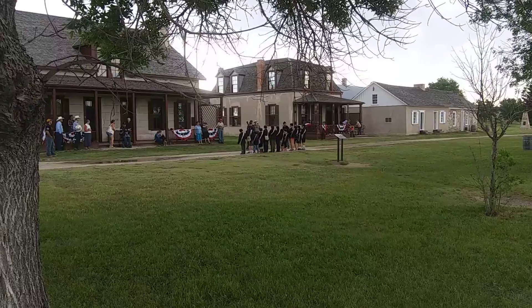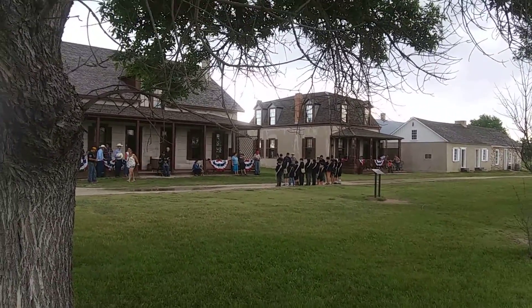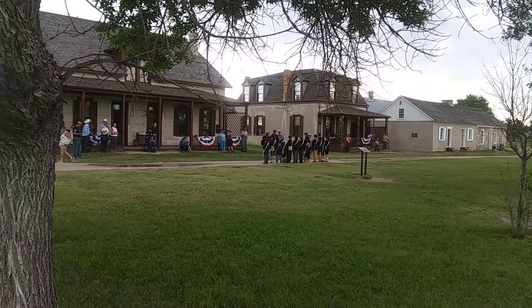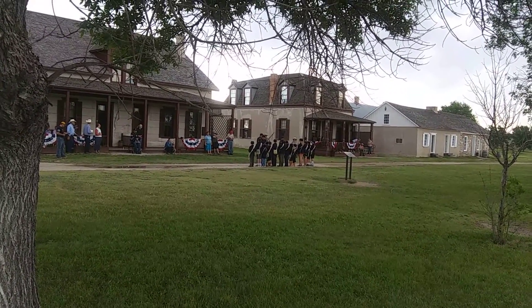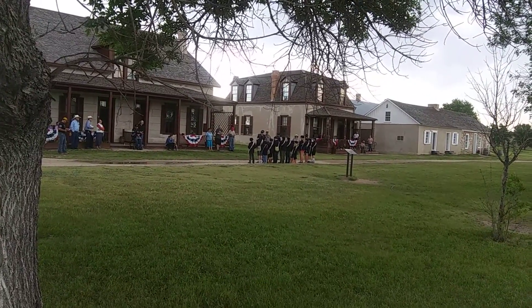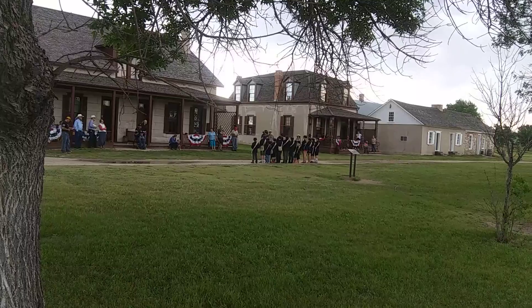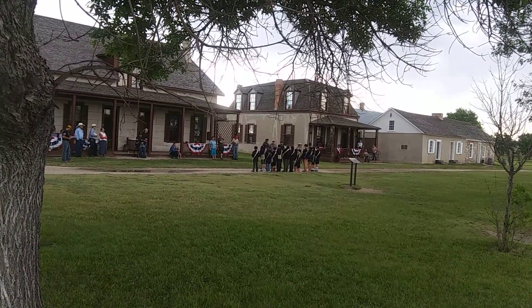Now we're going to learn what we're going to do. Everybody ready for this? We're going to learn how to handle the 1873 or 1874 Springfield Trapdoor rifle.